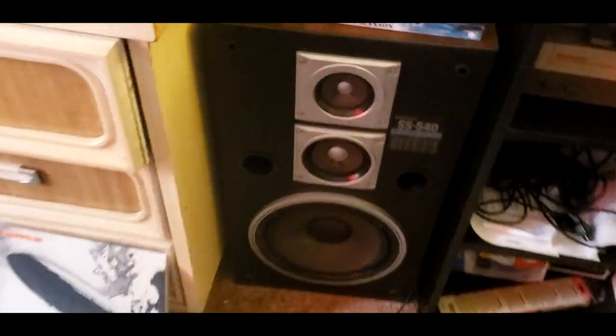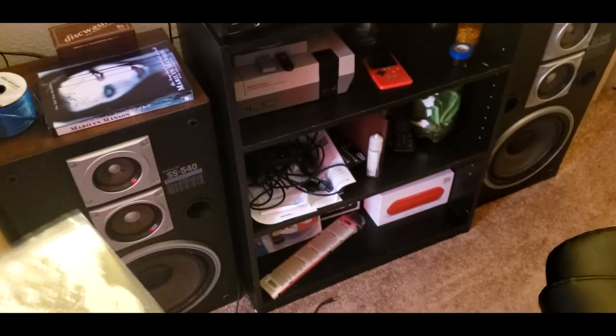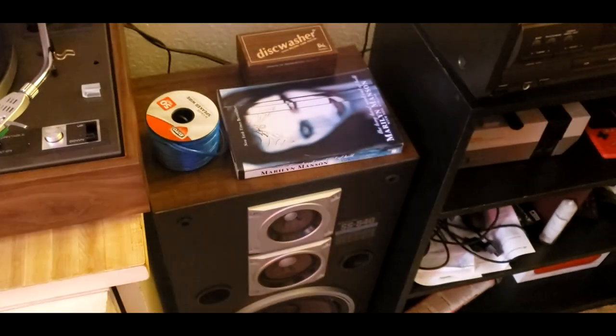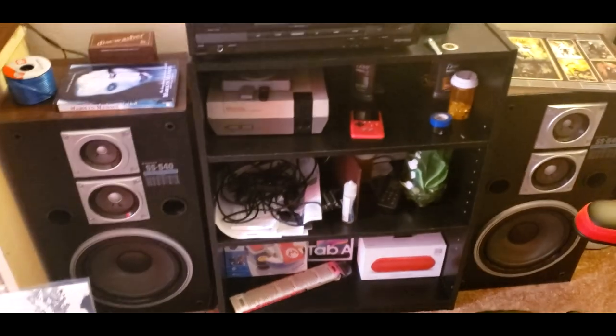I hope you stick with spinning records and listen to some vinyl, because it does sound amazing. I like having physical media — being able to hold the actual record, like this Led Zeppelin album, one of my favorites. It's not that I don't listen on my phone, but MP3 files sound compressed. On vinyl it doesn't sound compressed — it sounds the way it's supposed to. Keep spinning vinyl — peace.